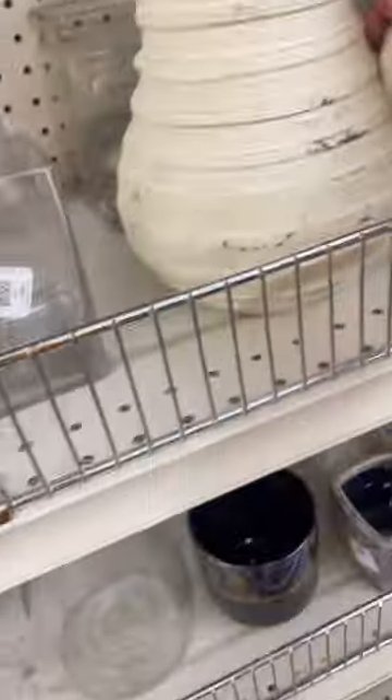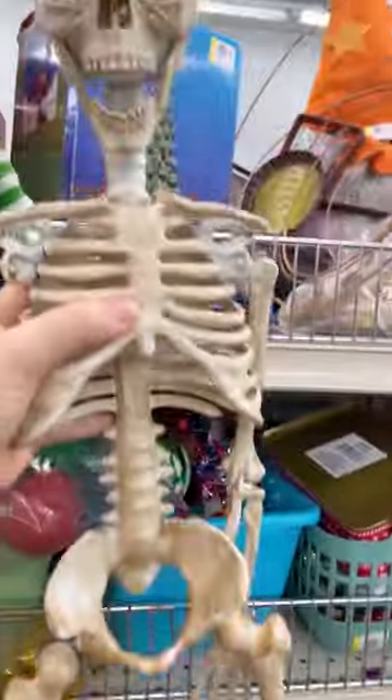Let's go thrifting. I love to go to thrift stores for inspiration and for projects to make over. I love making over wreaths and I love looking for glassware for styling. The skeleton would be so fun spray painted.